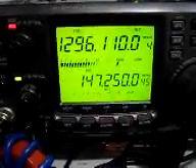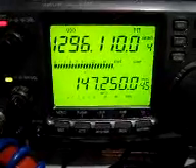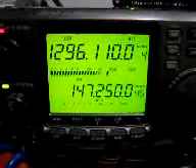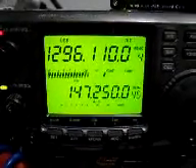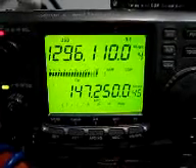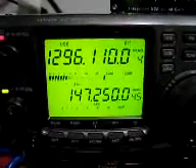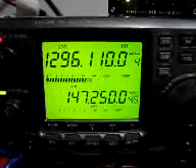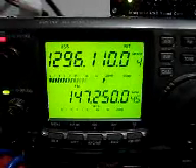VK2 Kilo Rodeo Rodeo, VK2KRR, this is VK5LA. I'll have a longer over just so you can try and resolve my signal. I've got you a very nice copy here, about a 5 and 3 to 5 and 5, bit of QSB, but no problems to copy you. VK2KRR, VK2 Kilo Rodeo Rodeo, The Rock in New South Wales, this is VK5LA in Winkie, South Australia, over.